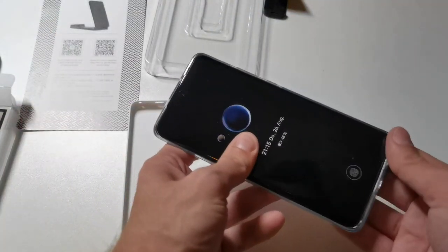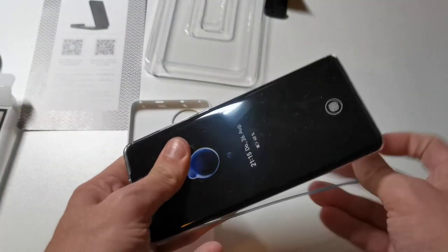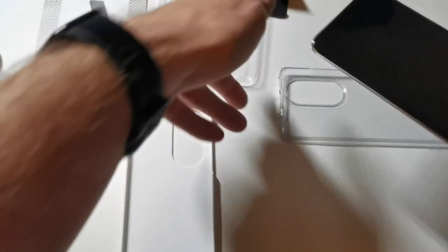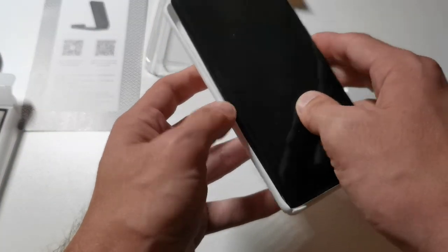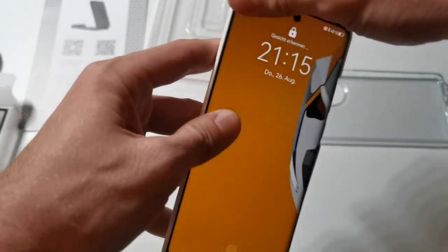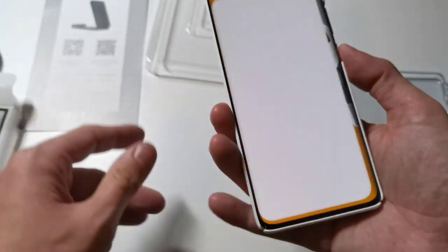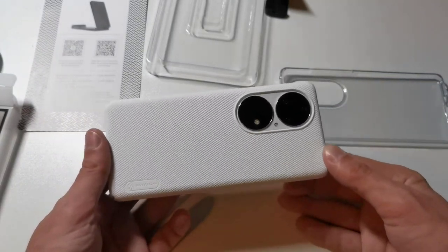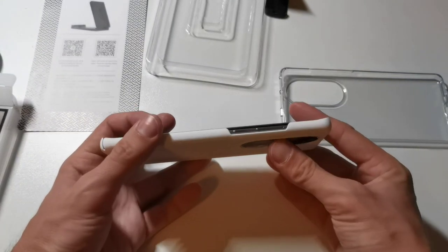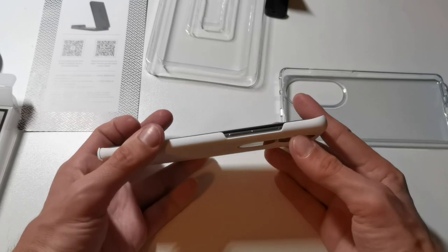What we want to do right now is get rid of the TPU case — the original P50 one — and put the Nilkin one on. This should fit easily. Yes, it is fitting easily and looks cool. It's in white; my phone is in white. It is a perfect protection, and as you can see here the camera bump is definitely protected.